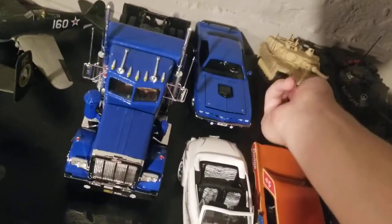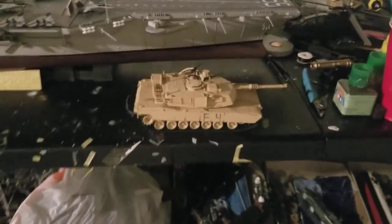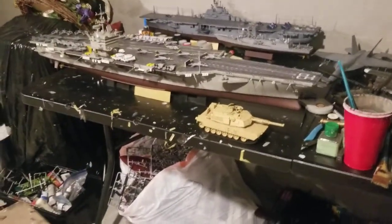One more thing — the M1 Abrams. I don't know if you guys remember, but in my other videos I never had tracks on it because you had to link them up and it was a whole time-consuming process. So now it has tracks and the second gun, because I lost the other one. That's the rest of everything I have planned.